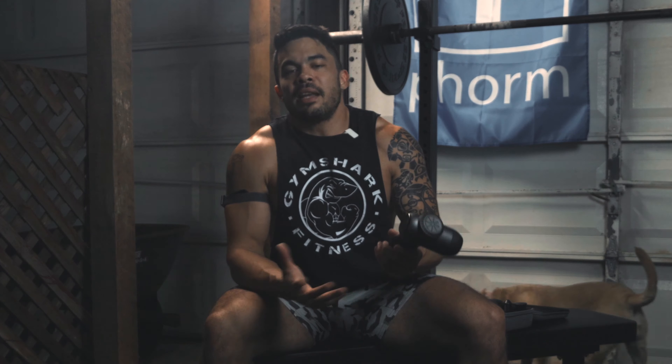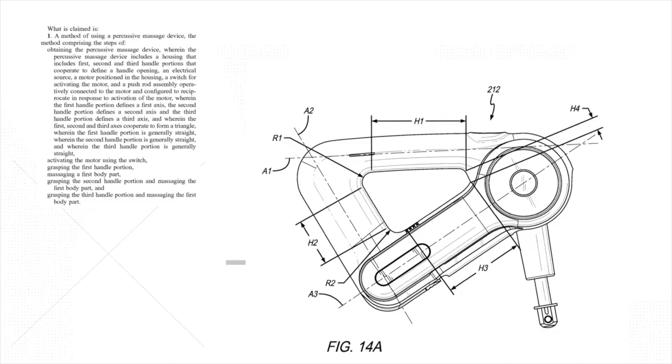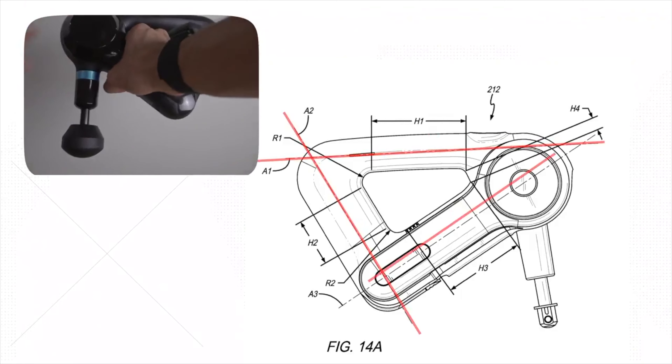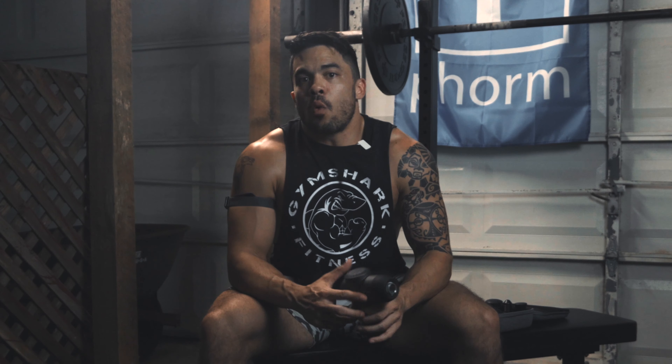What's something I wish would change with the massage gun? Mainly the ergonomics. Theragun has a design patent that I break down in that review that just makes it a much easier and better device to use. I also feel the quality isn't as good as the Theragun, but that's the trade-off you get for a lower price point.